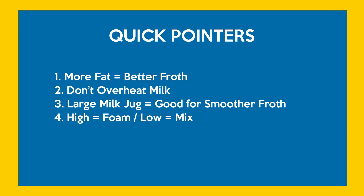One: more fat in the milk is better. The more fat it has, the smoother the froth you're going to get, and the less thin it is as you heat it up. Second: when you heat up the milk, remember not to overheat it.